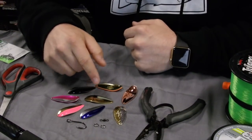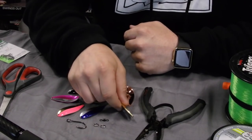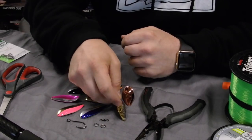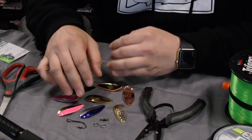We've got some River Fisher spoons here — these are some of my favorite spoons on the market. If you haven't checked these guys out, check out River Fisher Tackle on Facebook or go to their website, riverfishertackle.com. They make some awesome spoons. You can buy these spoons in bulk with no hardware on them, so I'm going to show you how I set my spoons up.